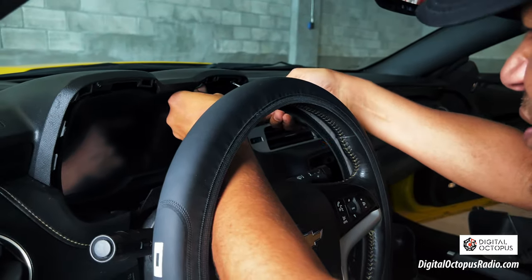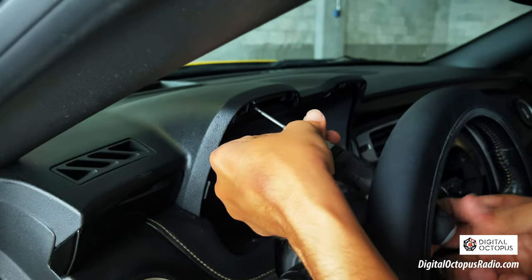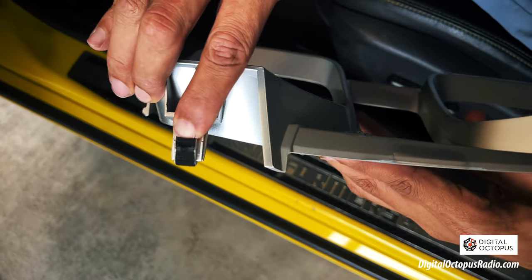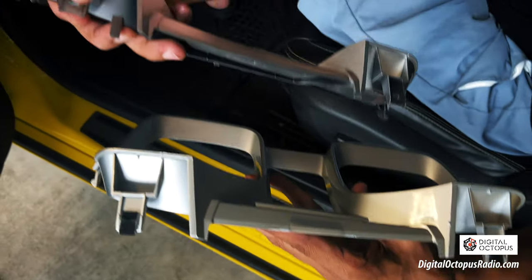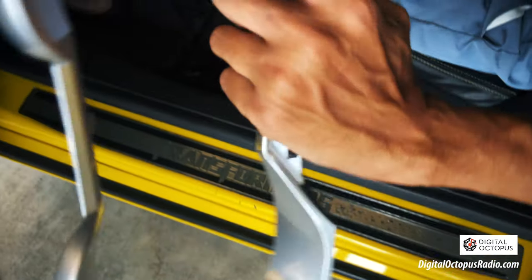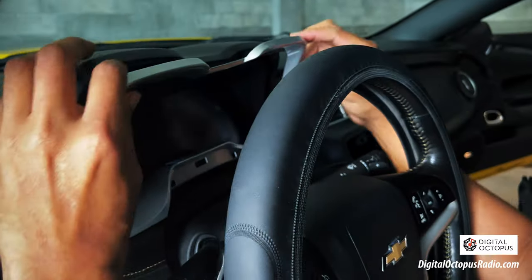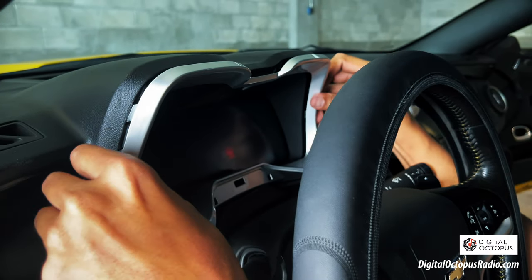Now we're going to put our screws back on — be very careful with the screen and the screwdriver; you don't want to scratch it. Next, we're going to take off these clips and transfer them to the new bezel right here. They're going to fall right into position. Now we are ready to put the bezel in. All you want to do is get this plastic back into these three places here, stick it in, and it should click right in just like factory.